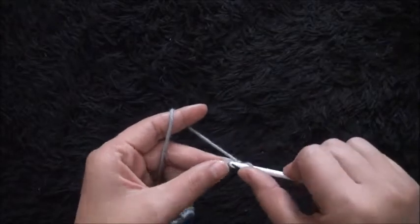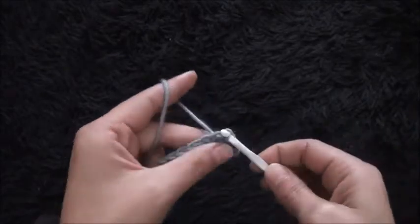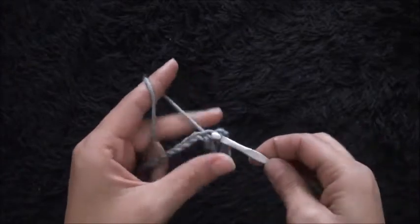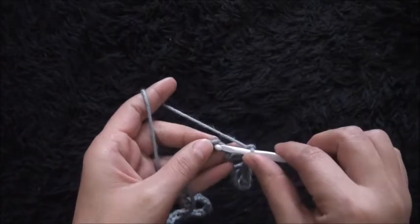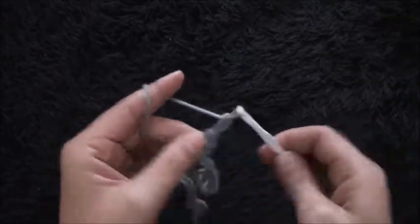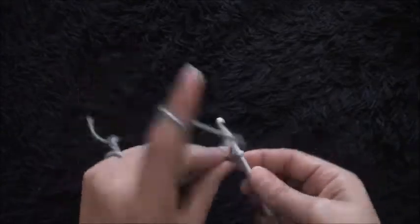Row 1: on the second chain from the hook I'll make one single crochet, I'll chain 2. I'll skip the next two chains and through this third chain I'll make one single crochet, I'll chain 3. I'll skip the next three chains and through the fourth chain I'll make one single crochet, I'll chain 2. I'll skip the next two chains and through this third chain I'll make one single crochet, I'll chain 3. I'll skip the next three chains and through the fourth chain I'll make one single crochet, I'll chain 2.